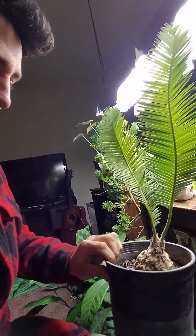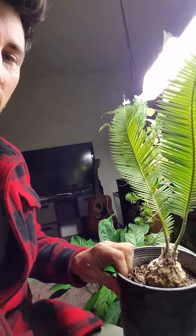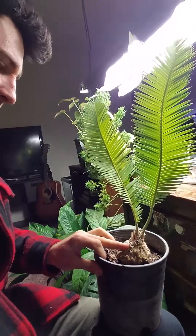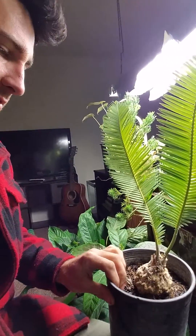Super low water. It's kind of like a cycas or a sago, sort of similar to that plant at least, but this one doesn't get a trunk — it stays more like a bush, maybe slowly gets a trunk.